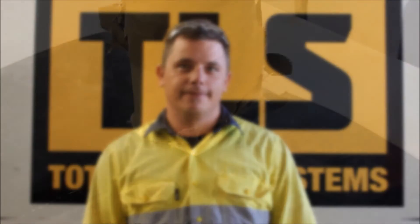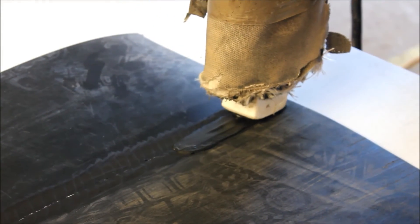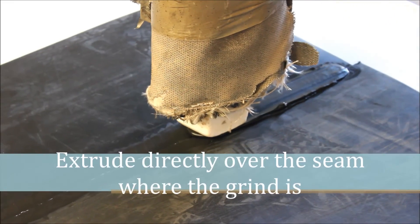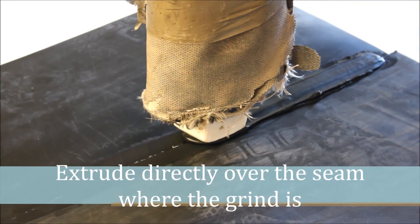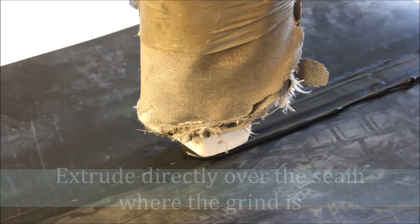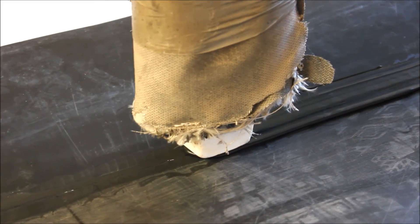The final process is Extrusion Welding. And that was our demonstration of Extrusion Welding.